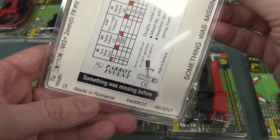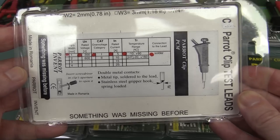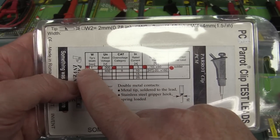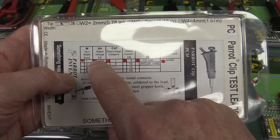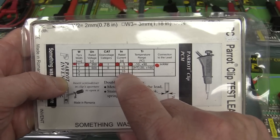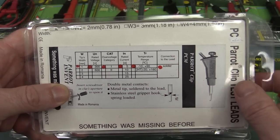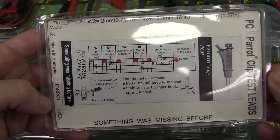You can get them in all different types of configurations. This is the smallest one - we've got the tiny 1mm tip here. They can come in different rated voltages, different CAT ratings, current ratings, and temperature ratings. Also what connection to the lead - solder or crimped. Is that a thermal EMF thing? Not entirely sure. They come in all different configurations - this one's got extendable banana jacks so you can actually plug that in and tap off, plug another banana plug in the end.